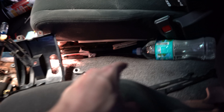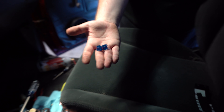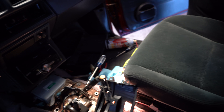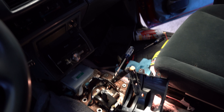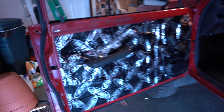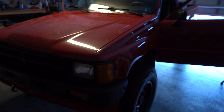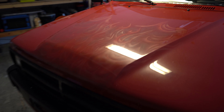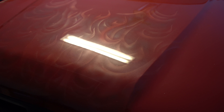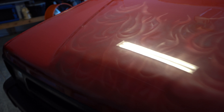We gotta get a center console — I'm wondering if we can retrofit maybe a Tacoma one in there. There are the bushings, and that should solve pretty much all the slop in the shifter. This is the first video really on the truck, so this is how it looks pretty much as we got it.